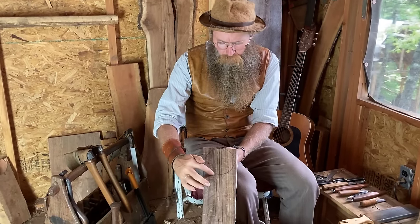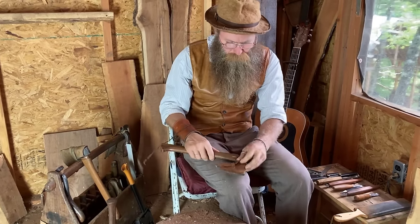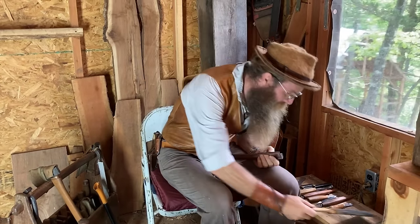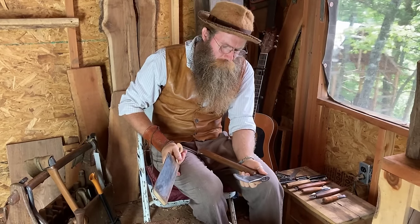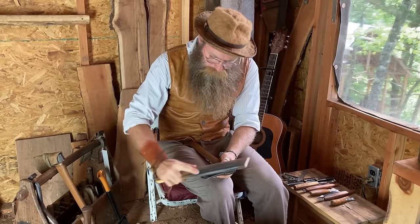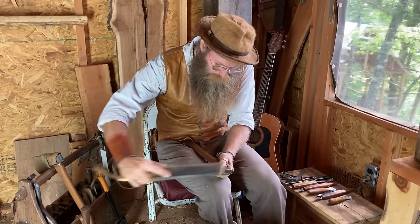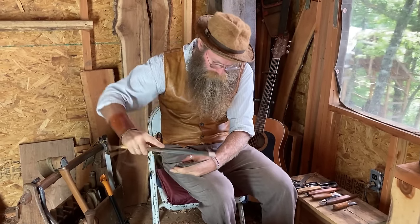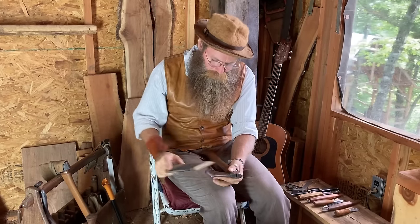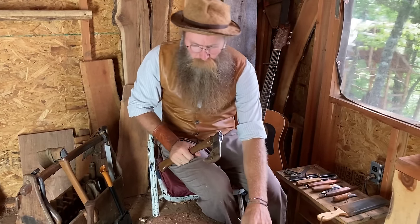To remove all the wood outside of this line, the tool we're going to use is a hatchet. All my tools are good and sharp — sharpening tools will be a video for another day. When you're carving you need your tools at peak performance, so definitely strop often. My tools are already sharpened, so I just need to hone them back up to peak performance with this strop. Now we're ready to go.